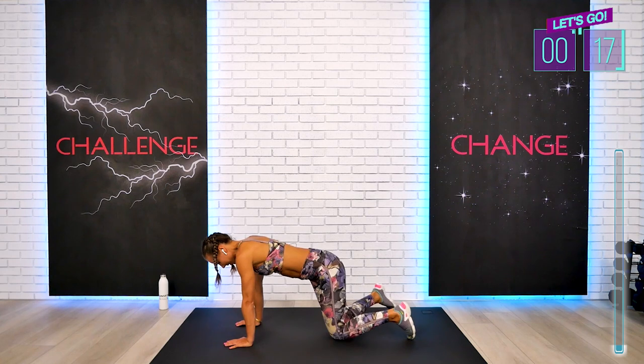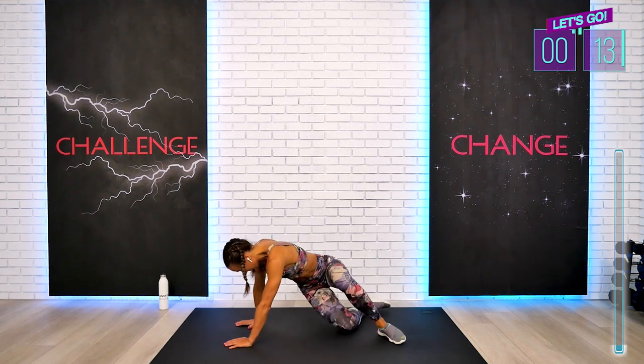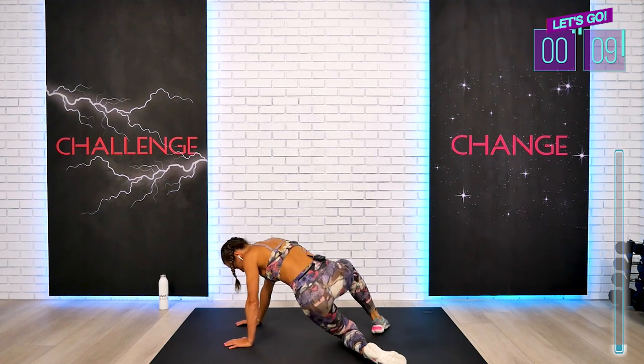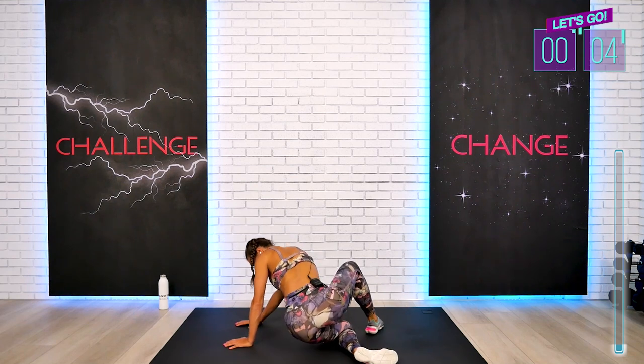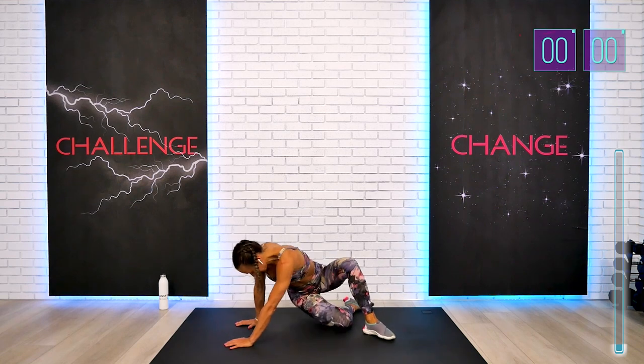For the next transition, we're going to be doing just the tricep push-ups as well, if you choose to join me. Or you can opt out and just stay in your table, for example. We have just a few seconds left. Last one, but we have to walk a little bit forward so you are on your knees for your tricep. Give me just a few.